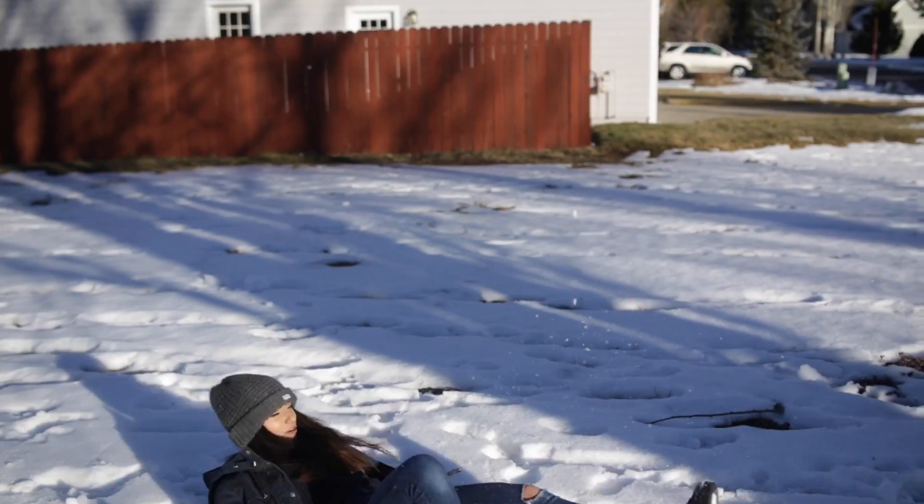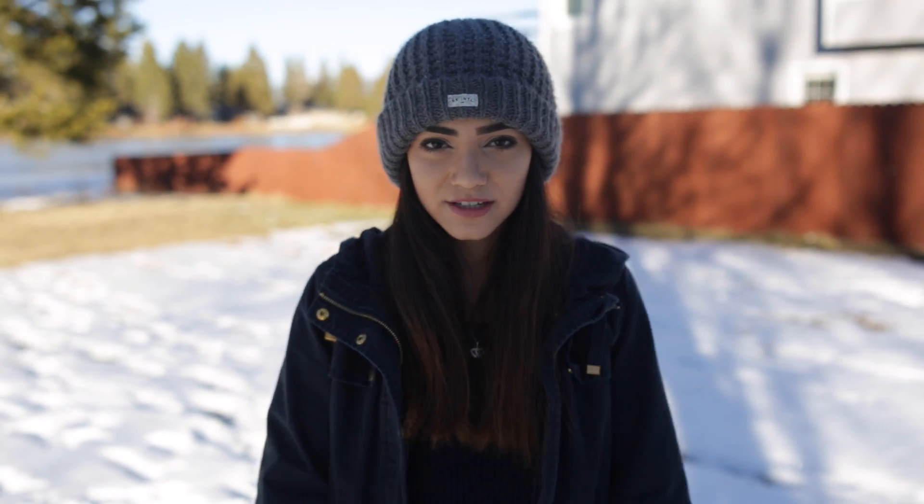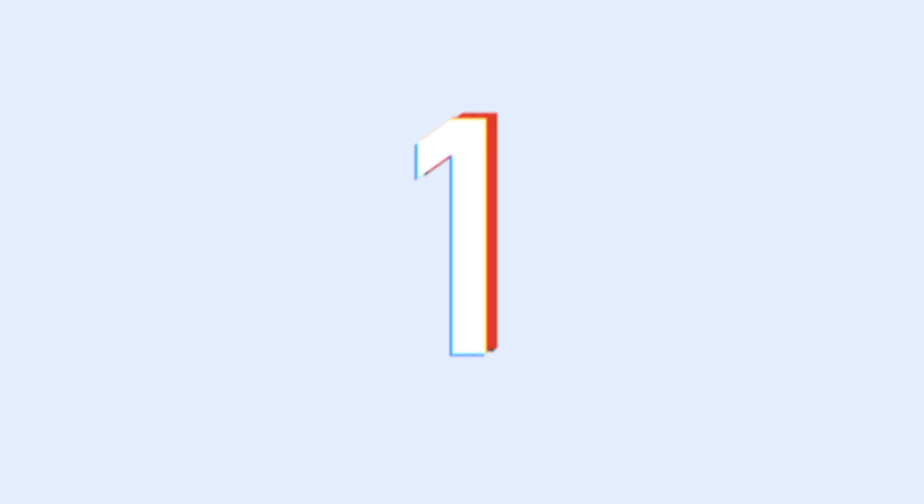Oh, hey, Matt! And now that you've got all the steps down, it's time for the ultimate snowball fight. 3... 2... 1... Fight!